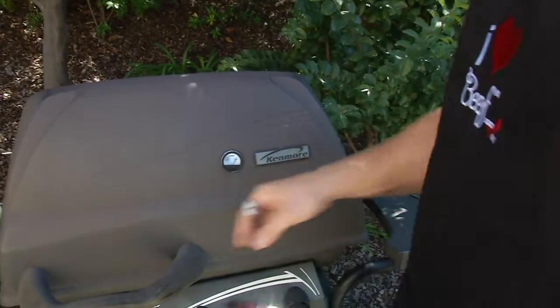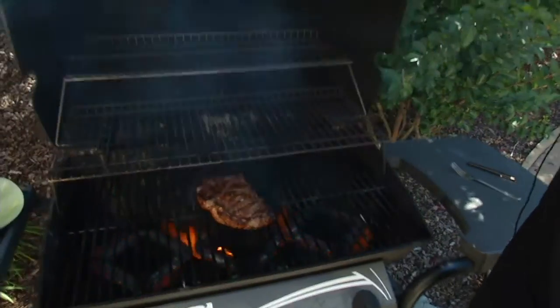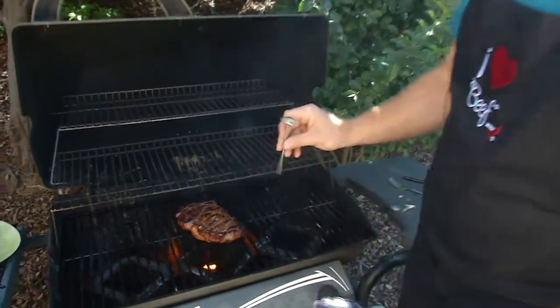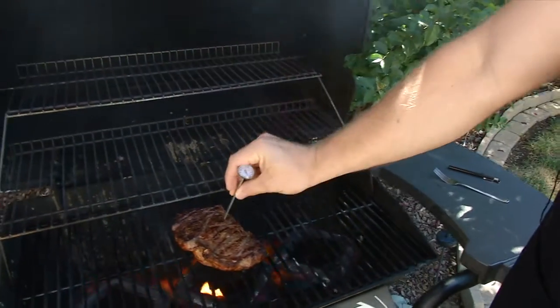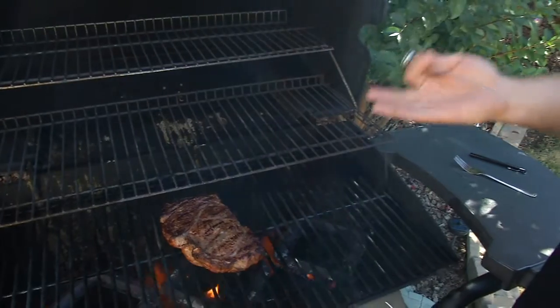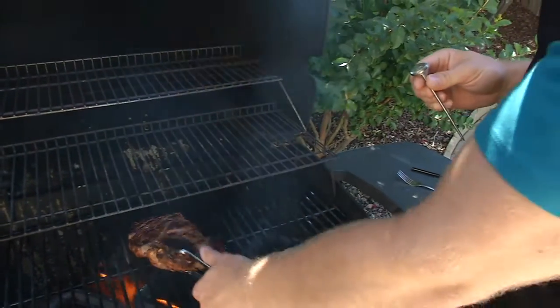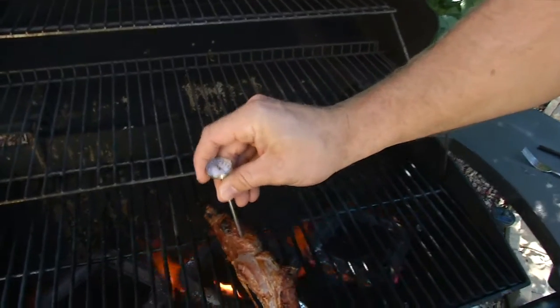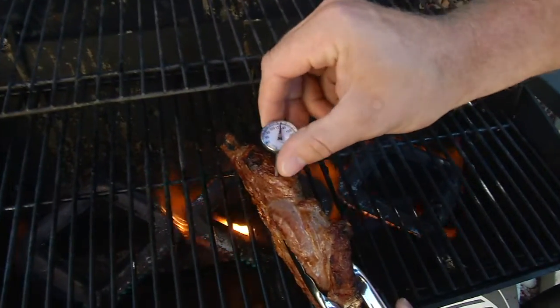Using a meat thermometer is the most accurate way to tell if your meat is done or not, and there's actually a technique to it. Most people typically insert the thermometer right in the middle on the grill, but that can give you an inaccurate reading. What we're going to do is pick up our steak, insert the thermometer through the side like this, go for the middle, and we'll see the temperature rise.